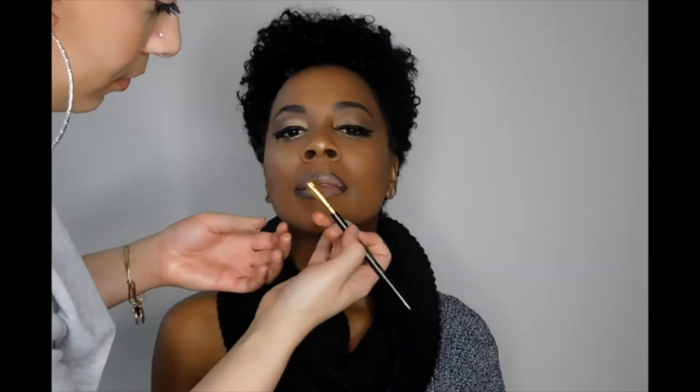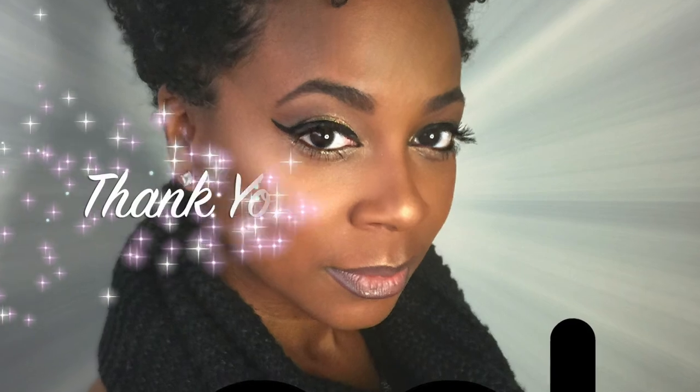And voila! Here is the completed look. As you can see, this used very minimal product — probably about four or five different things. It was under 20 minutes, so it's a super fast look, and she looks absolutely amazing. Make sure to leave us some feedback and tag us at everythinggirlslove on Instagram with your favorite looks. Thanks for watching, guys!